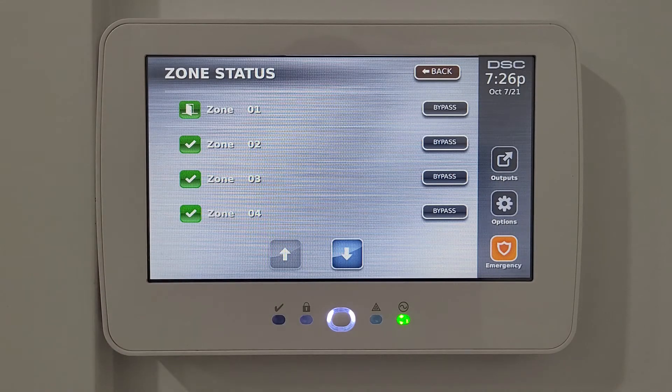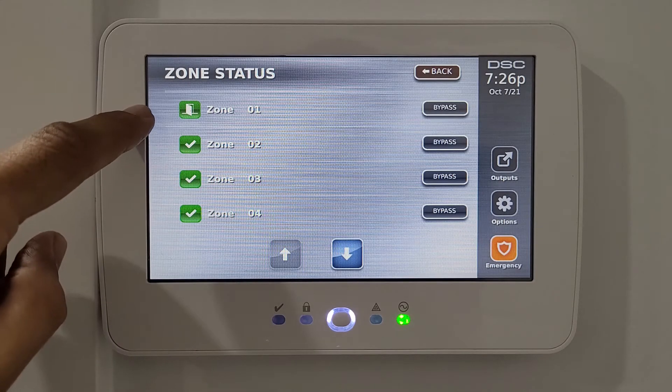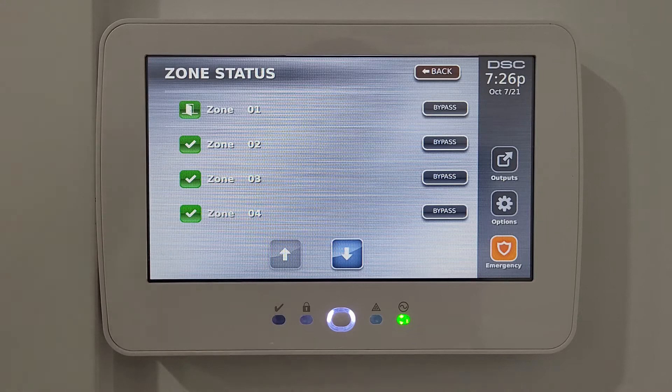If I open the front door, you can see it now shows a door as opened. There are two other status icons you may see: one is the tamper icon, shown as a triangle with a cross in it — that indicates tampering, like if someone has broken into your house and damaged the sensors.